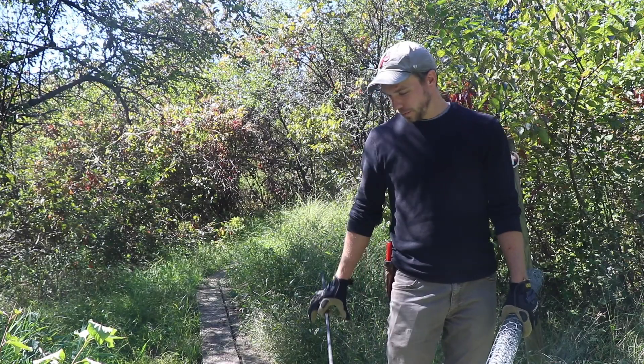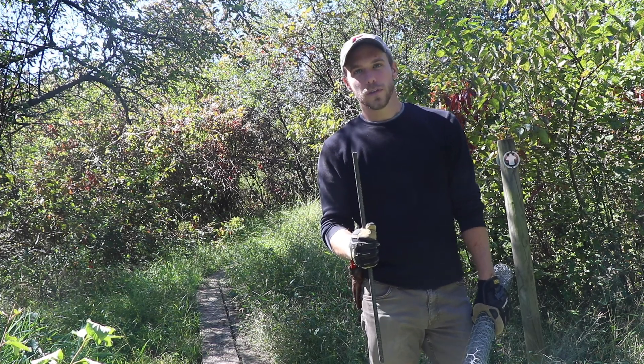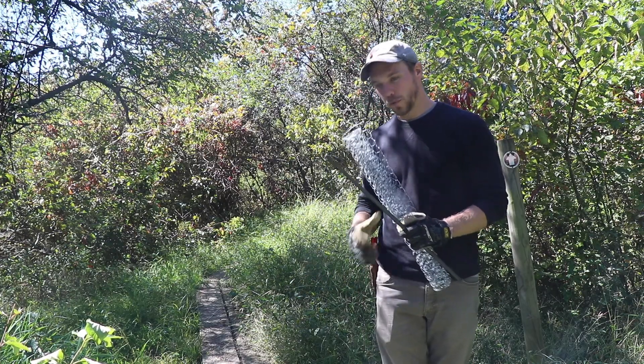We have the bog bridge in place, laid out where we want to put it. We're going to secure it with these pieces of rebar — we'll hammer them through the holes that we have pre-drilled. And then we're going to cover the top with chicken wire to make sure there's sure footing when the boards get wet.